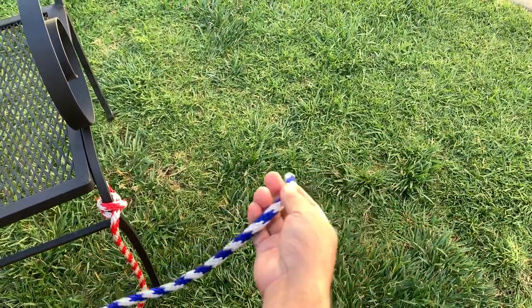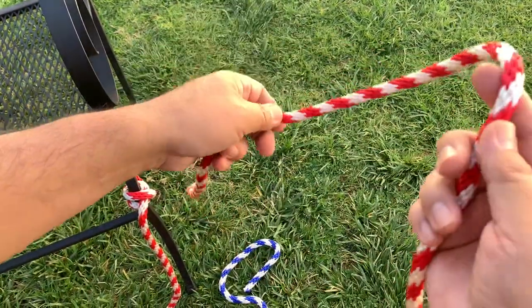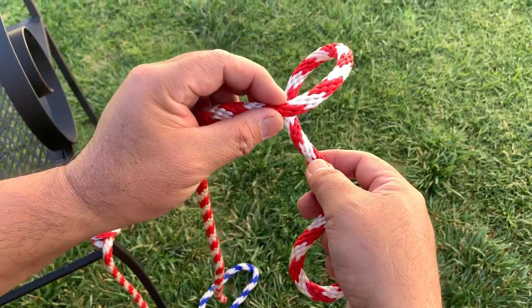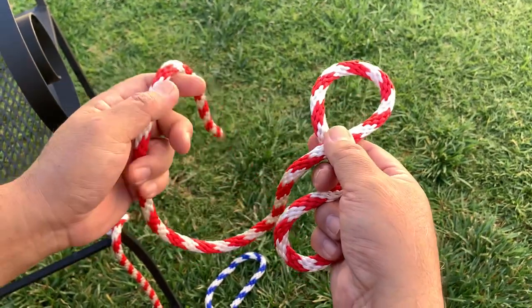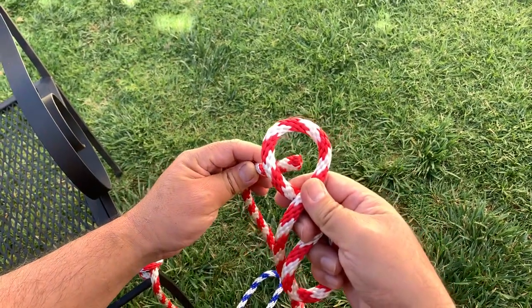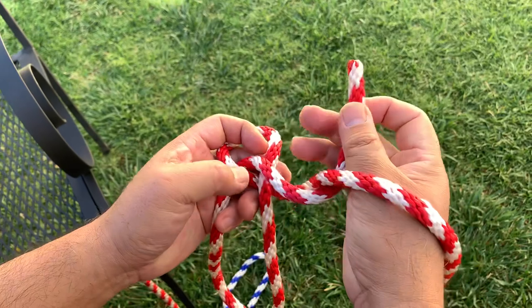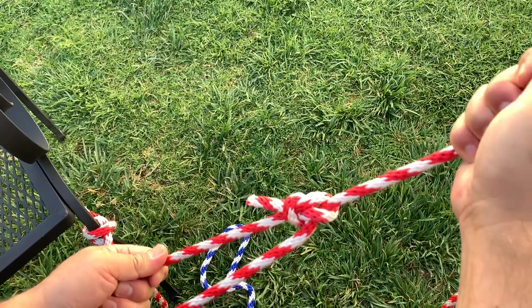The next two knots we're going to share are the sheet bend and the bowline — let me do the bowline first. With the bowline, you make a loop, and you know you did the loop correctly if it's on top — the short end is on top of the loop. The saying goes: pretend this is a rabbit. The rabbit comes out of the hole, goes around the tree, and then goes back into the hole. When you pull, that is the bowline.